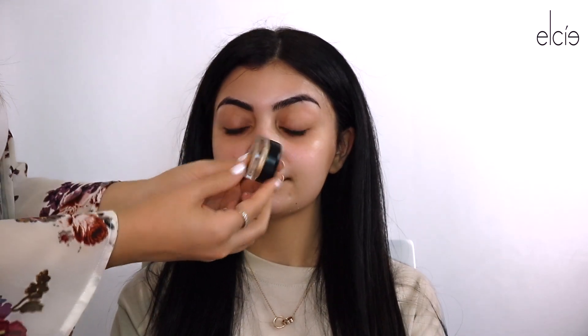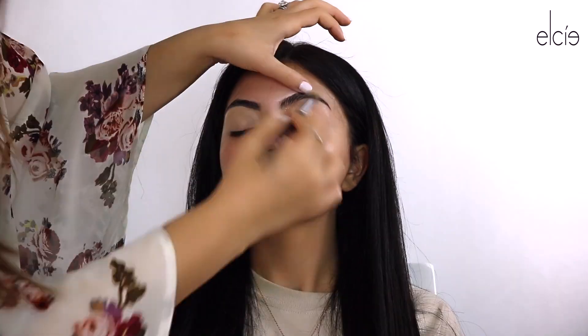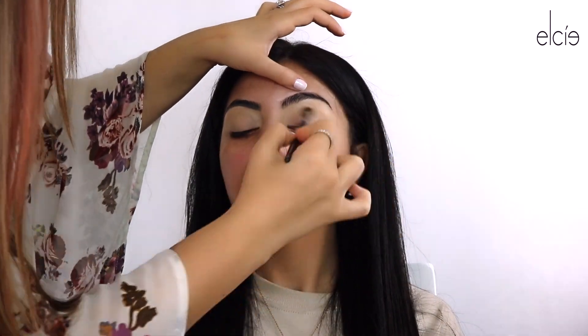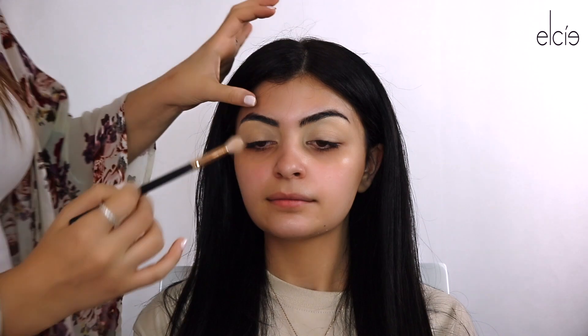Now that we're gonna let that all soak into the skin, we're gonna start off by priming her eyes with MAC Soft Ochre. Once you have that all over the lid, you want to go in with the Elsie Cosmetics Minimalist Palette — I'm gonna go ahead and grab some of that and put this over the brow bone.